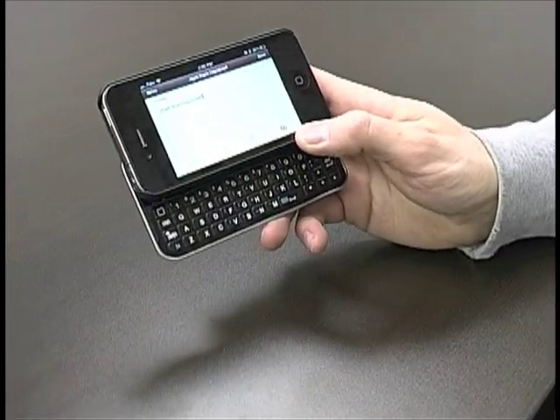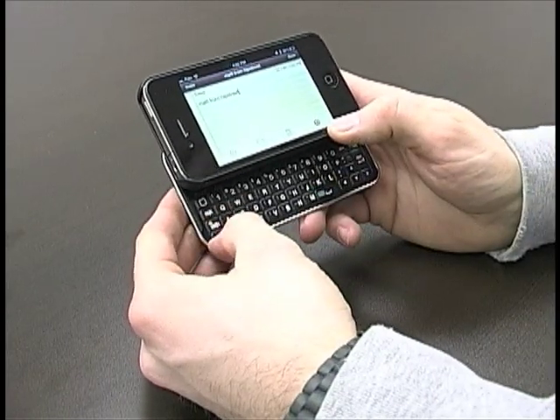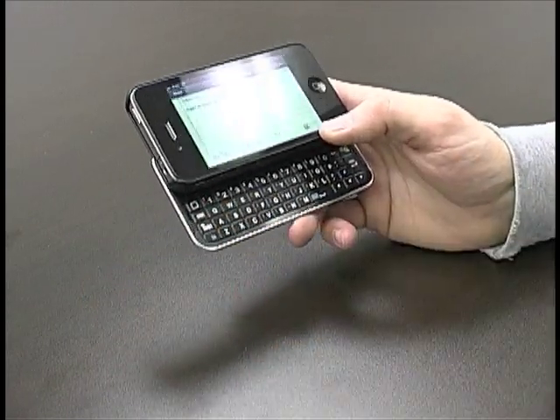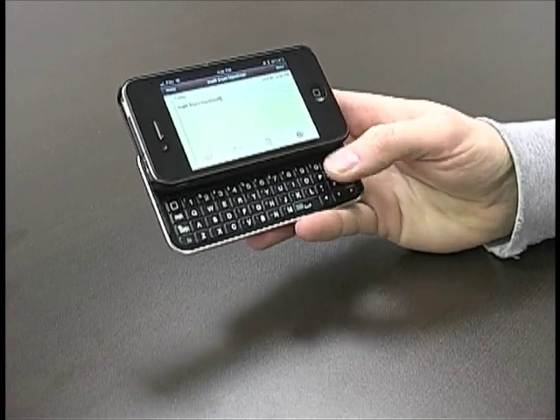Really easy to use, really awesome keyboard. Those are the kind of things — you've got shift, you've got your FN, and your caps lock, everything you need, arrow keys here as well, backspace, it's really, really easy. Enter as well.